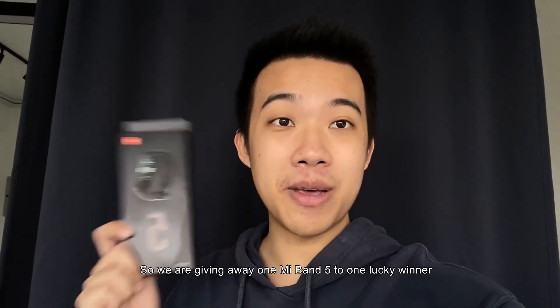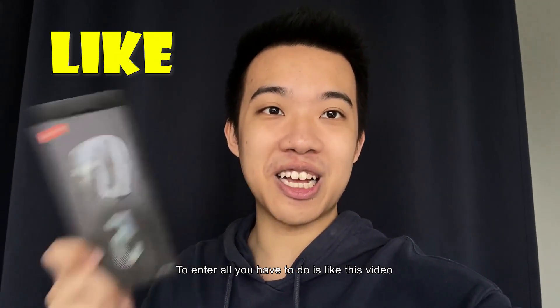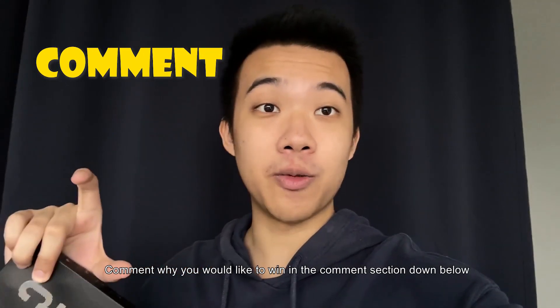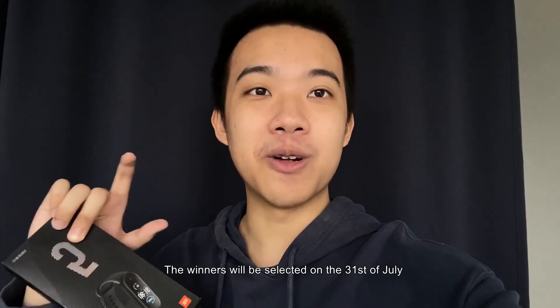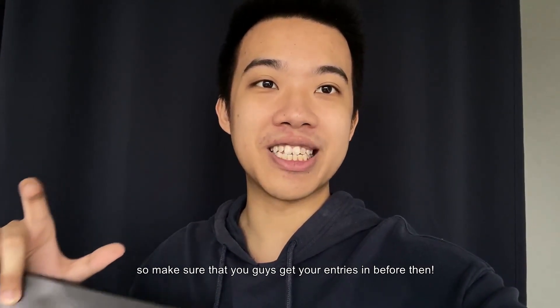We are giving away one Mi Band 5 to one lucky winner. To enter, all you have to do is like this video, comment why you would like to win in the comment section down below, and subscribe to our YouTube channel. The winner will be selected on the 31st of July, so make sure you get your entries in soon. Good luck!